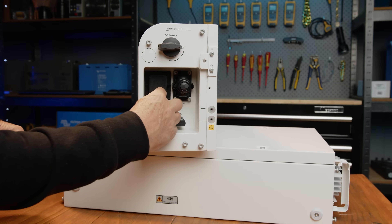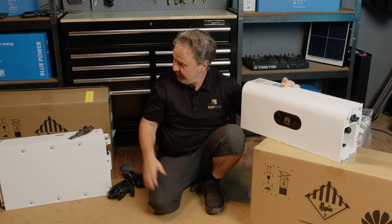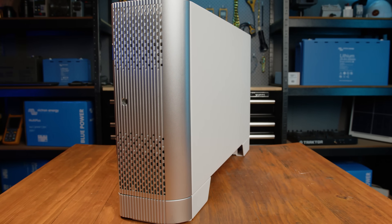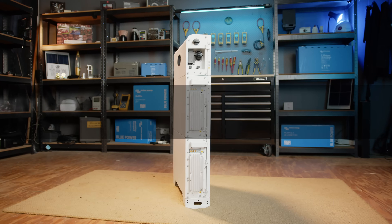I'd love to show you it fully assembled but that will have to be another video. So this is the unit in pieces — 5 kilowatt hours plus 5 kilowatt hours, so we've got 10 kilowatt hours of batteries here with the controller on top. Hope you enjoyed this video, thanks a lot.